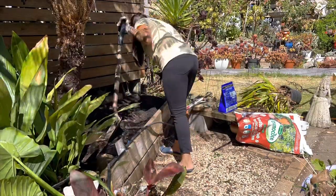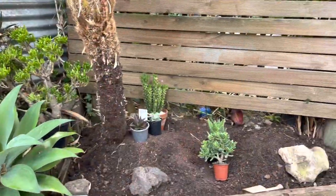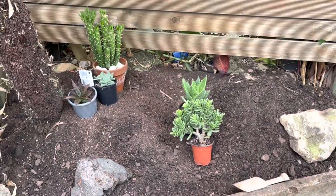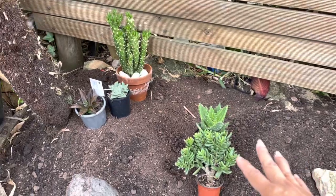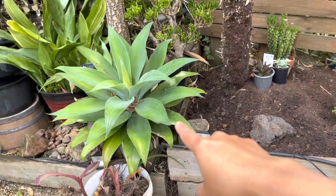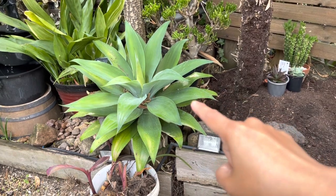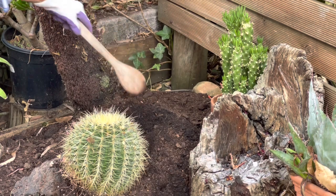Good morning everyone — it's the second day of this bed garden project. Yesterday I managed to clean up, put in the new soil, and gather some plants. I decided to put this agave here but leave it in the pot because I don't want it to grow too big — we know agave can grow really large.